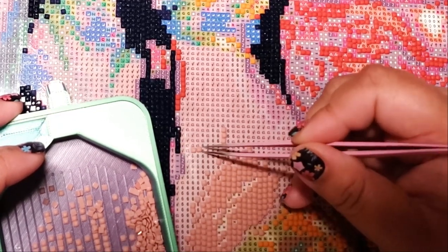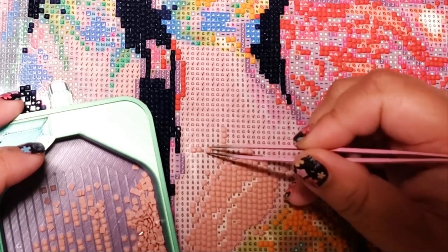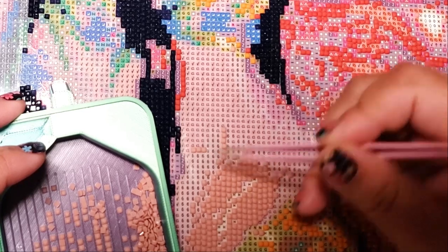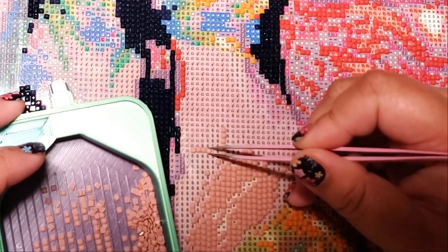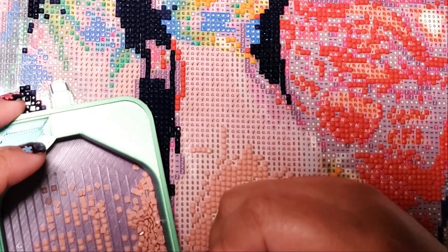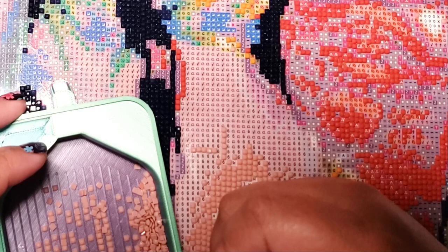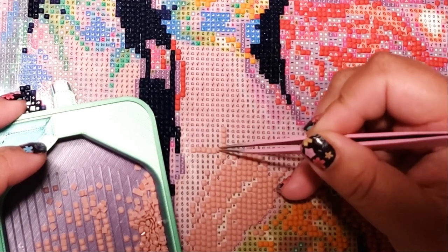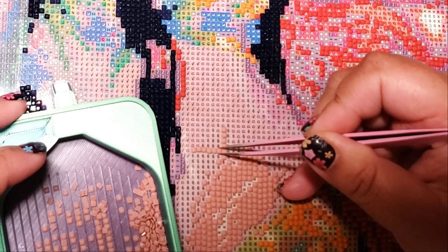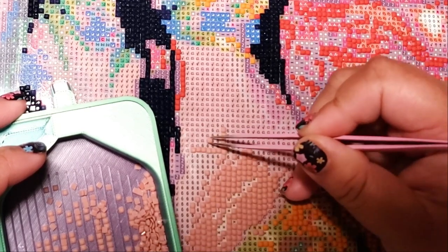I am a multi-placing addict, so I like putting down at least three drills at a time. Sometimes when I diamond paint, I don't even use the single placer side of a pen — I literally just use a three placer and then angle down the drills. I think I've done it — I'm a master now.